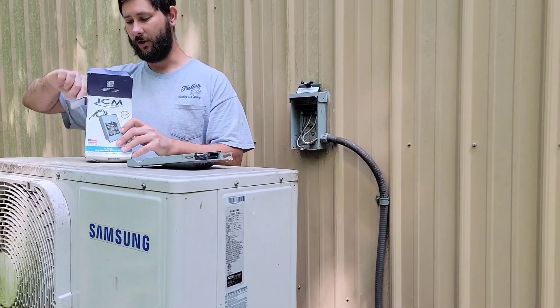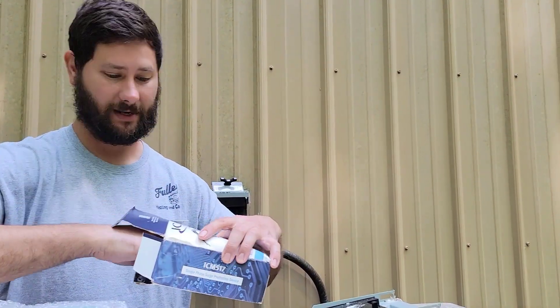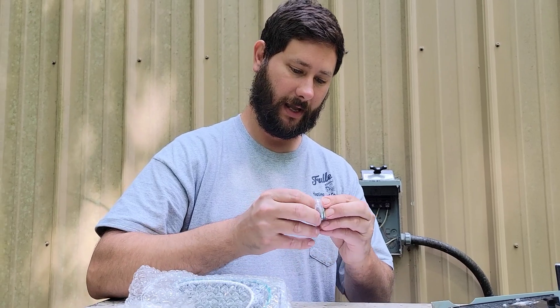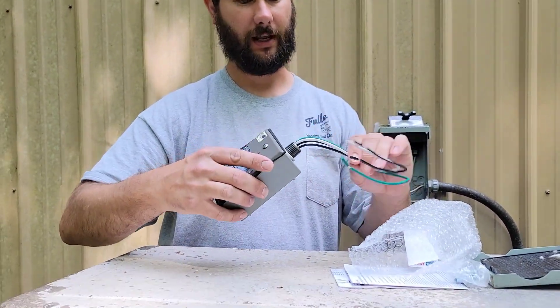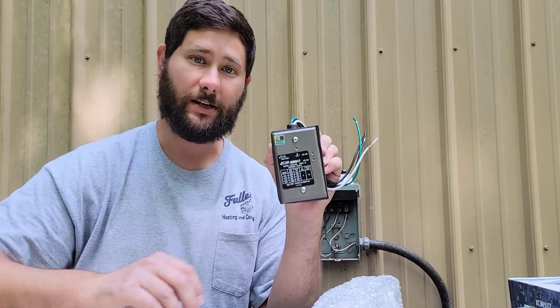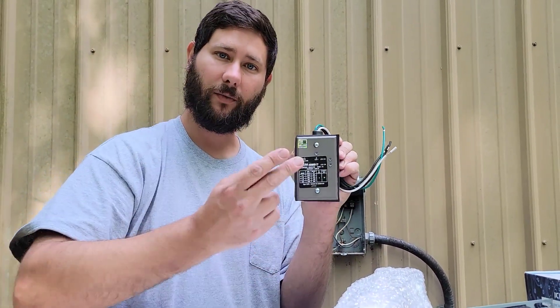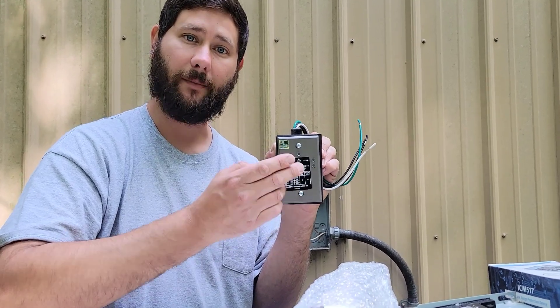Let's take a look at what you get when you order the ICM-517. We've got some installation instructions, a manual, warranty information, a lock nut, and a rubber gasket — that's for connecting the half-inch connector. The ICM-517 has technical data on the front. It can be installed on a 2-ton all the way up to a 5-ton unit, compatible with a 15-amp up to a 60-amp breaker. There are three LEDs on the front, and whenever one of those LEDs goes out, that means you need to get a new device.